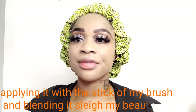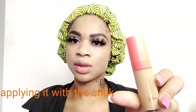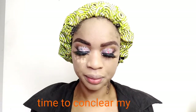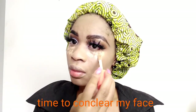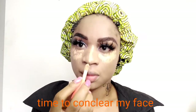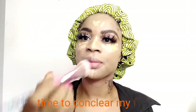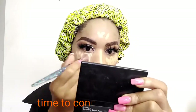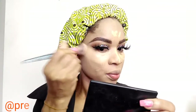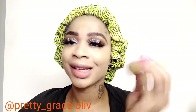After blending in my foundation, moving on — I'll be using this Juvia's Place concealer to conceal under my eyes. Oh my god, I'm loving my face already! This concealer is the best, trust me — my face looks like a baby face.